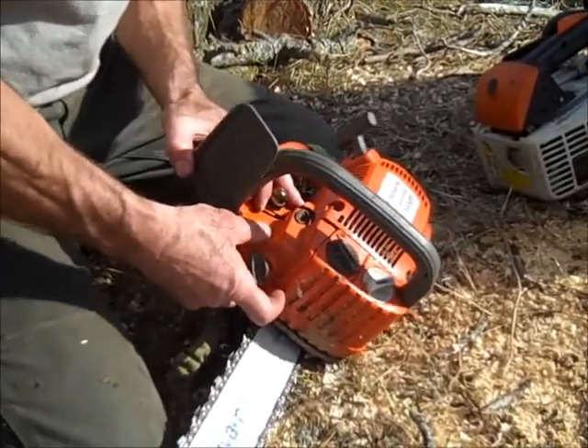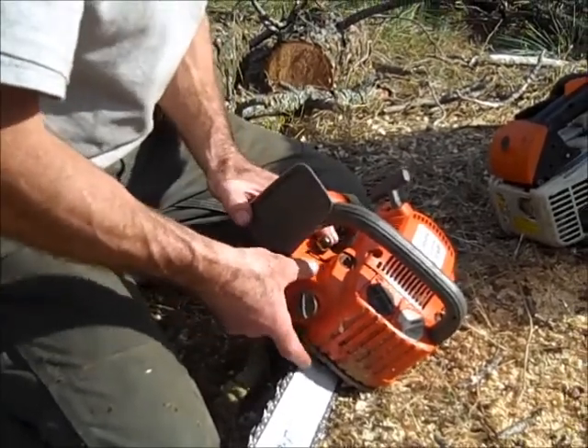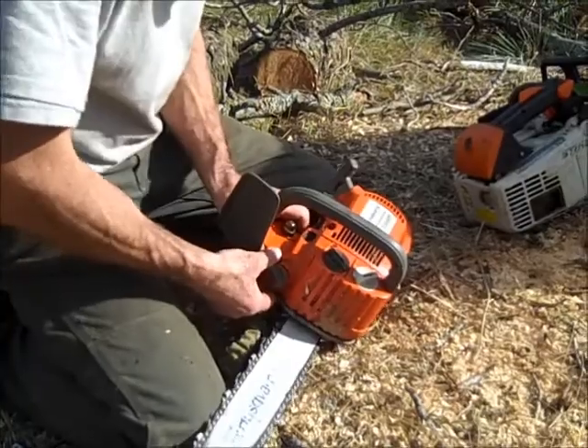What I do before I clean out the air filter is choke it. That closes the carb to make sure that no dust falls into the carb while you're cleaning.